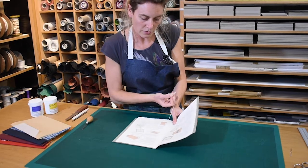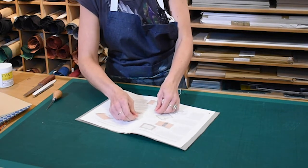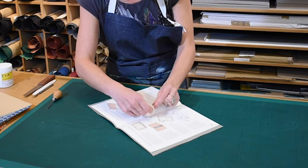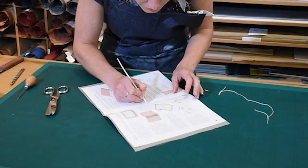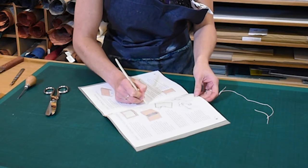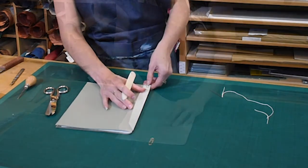To complete the sewing, Mylan tightens it by pulling the ends of the thread together and tying them in a double knot. Take care to position the knot over the centre hole. The ends can now be trimmed off with 10 millimetres to spare. With the point of a bone folder, press the knot down into the centre hole — this helps conceal the knot and prevents it from undoing. She now removes the paper clips.